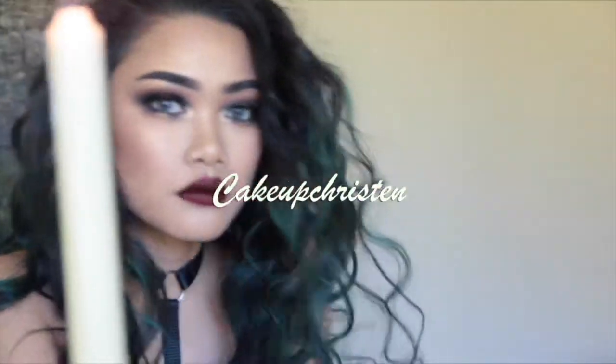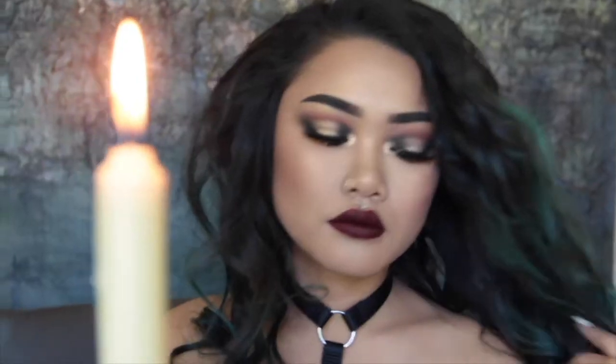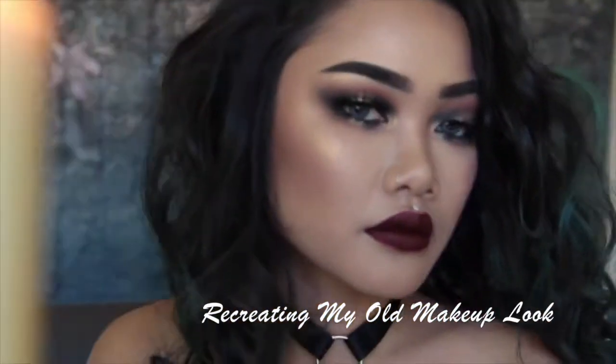The sun is so bright right now. Hey everyone, welcome back to my channel. Today I'm going to be recreating one of my old looks. And this is very embarrassing because a girl did not know how to blend.